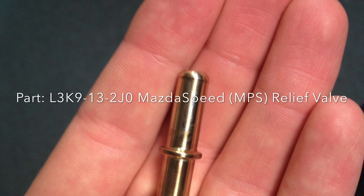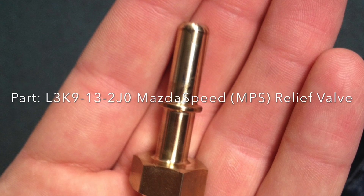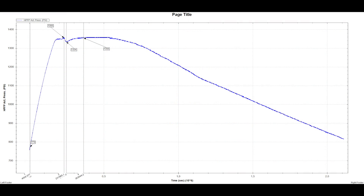To check if your relief valve is broken, you need a data logger like an MHD Dash Hulk, a Cobb Access Port, or any other OBD2 data logger.